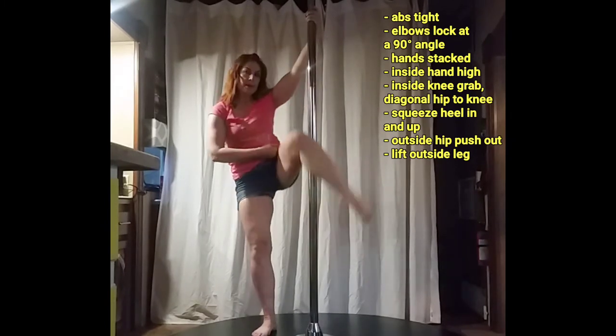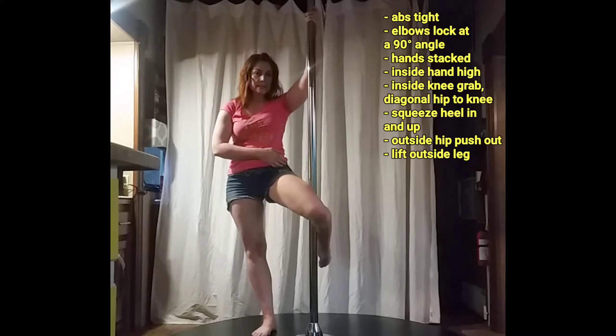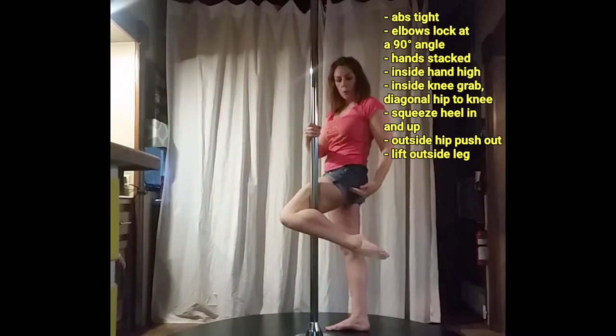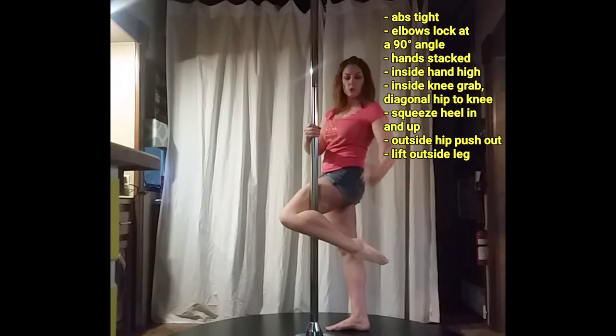I'm not grabbing up here — my knee is at a diagonal, my butt is behind the pole, the pole is mid-thigh. I'm squeezing in with my calf, squeezing up with my heel, and also squeezing in as well.